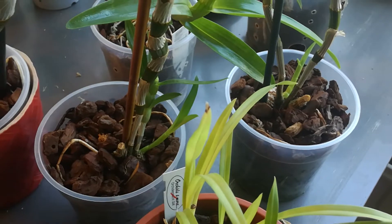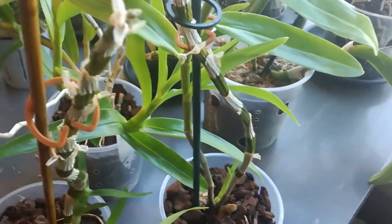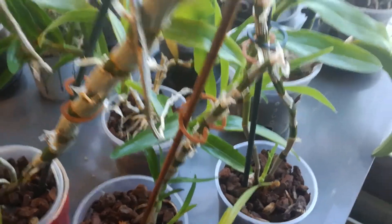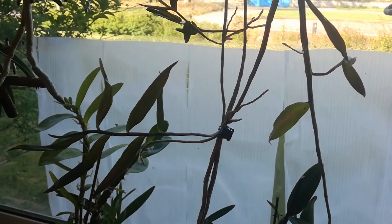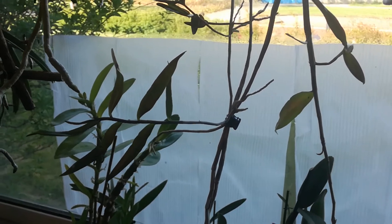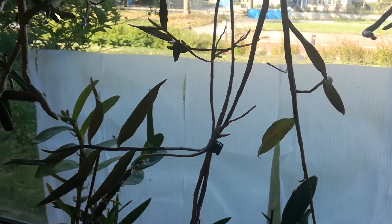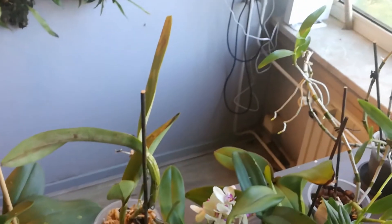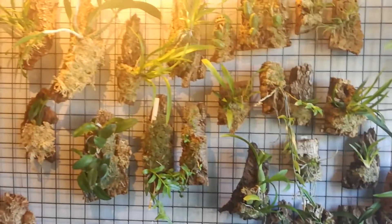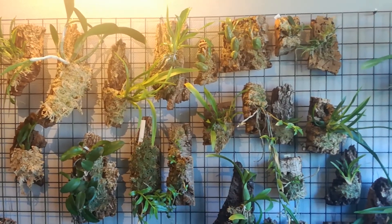Those are Dendrobium nobiles, white ones I believe. It's all super duper. One of those is going to Juanita — I was planning on putting it in the mail yesterday but I couldn't find a small box. One last look at the wall and that's it for today — 18-minute update. See you later!